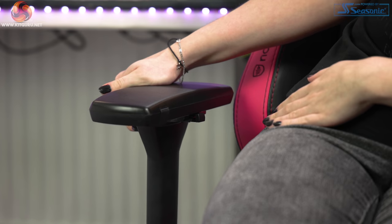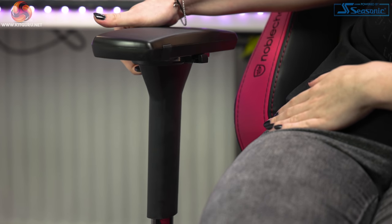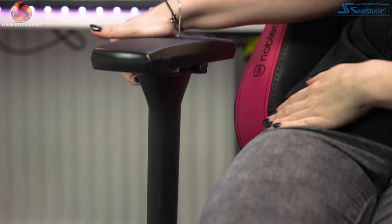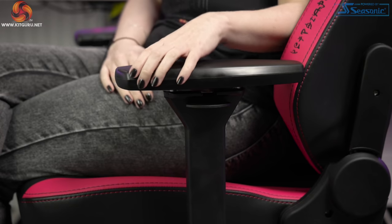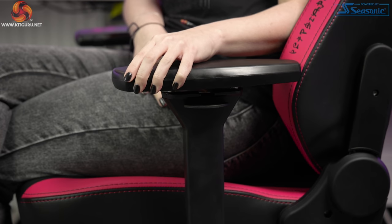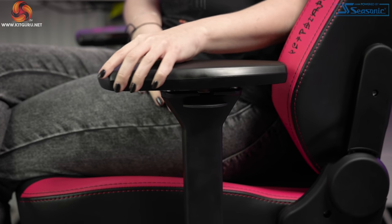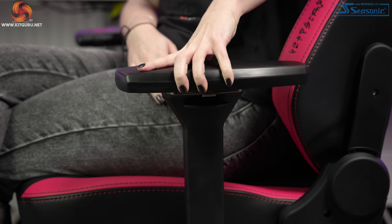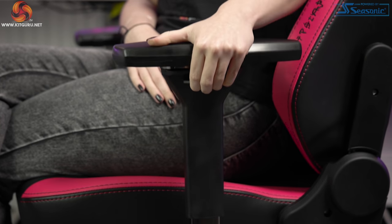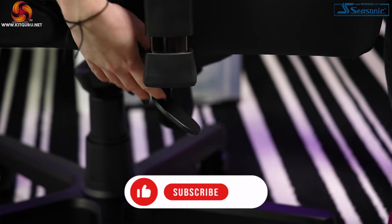The armrests are really hard rubber — not much cushioning, which is kind of the norm for gaming chairs. If you're listening, chair designers, I'd love some nice squishy arm cushions, even if removable — just my preference. The rubber is textured for extra grip and easy to clean. The armrest supports are plastic on the outside with a metal inside housing the mechanism, connecting to the chair with a metal plate underneath.